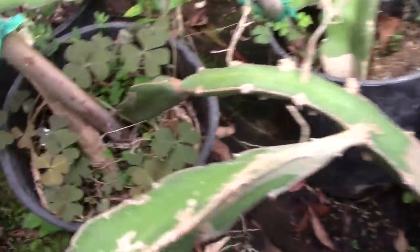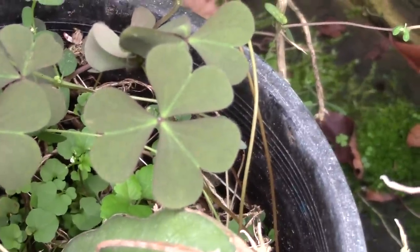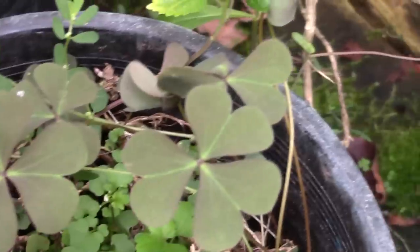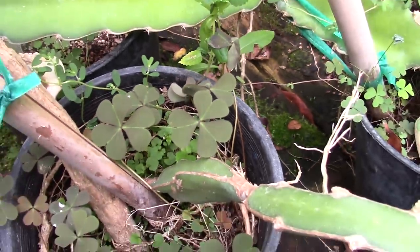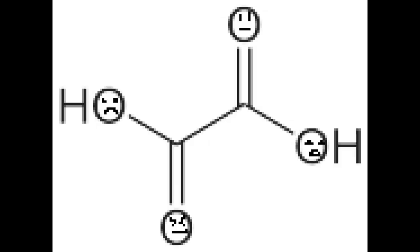I've foraged it myself a few times. It's got these little cute leaves like little hearts, and cute little yellow flowers too. If you collect wood sorrel, it's like a salad without having to put dressing on it — it's got a nice lemony taste to it. Oxalis also has oxalic acid in it, which I guess makes sense for the name, so these also have some oxalic acid in them.